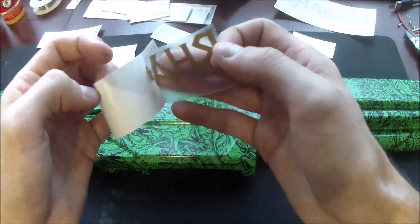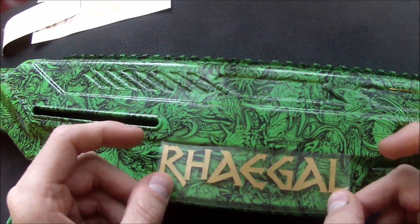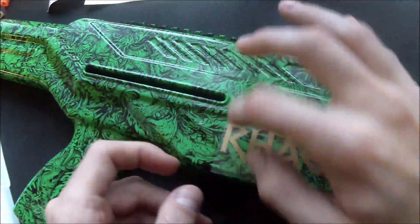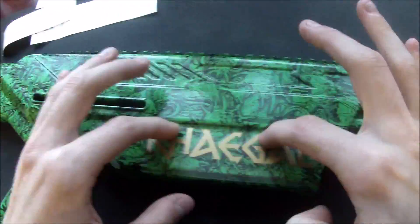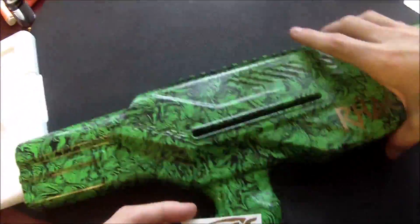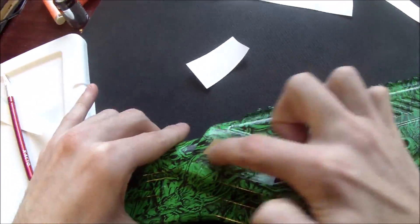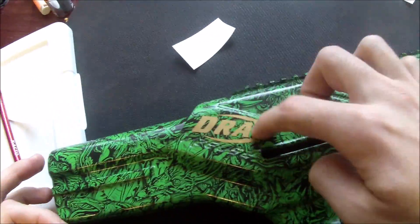A shell this nice definitely deserves the absolute finest labels and nameplates. I hit up my friend Avery at Custom 3D Nerf and he printed these off in gold vinyl. It's adhesive-backed vinyl, so you can see that I'm rubbing on the nameplates to this side of the shell. We even have a golden Drak logo to match — I want everybody to know who spliced this one up and gave it a nice set of paint.